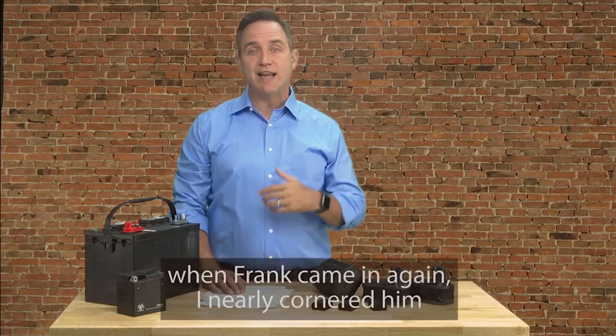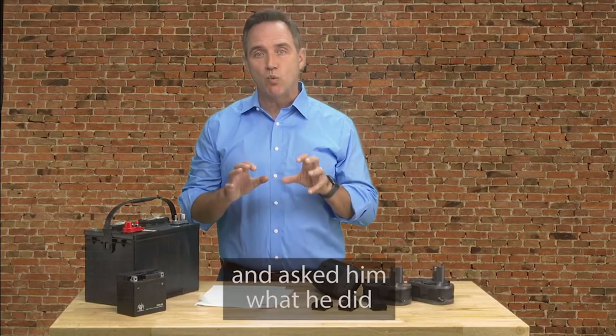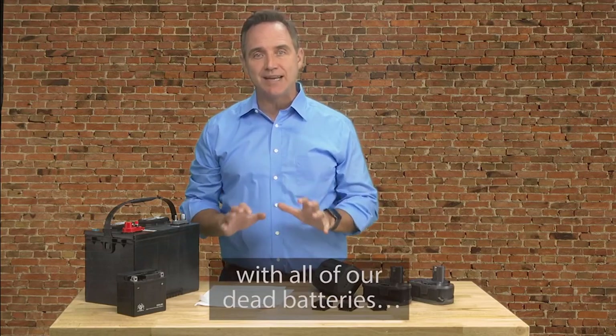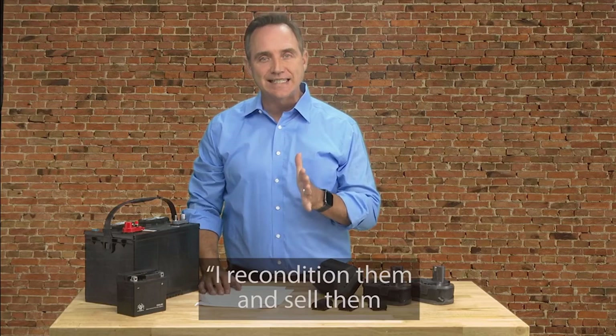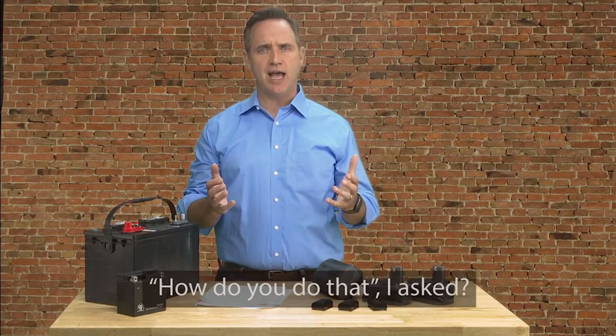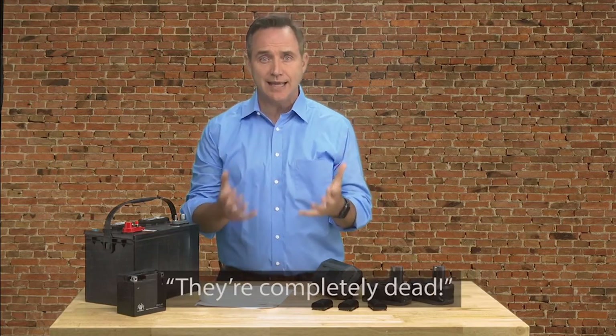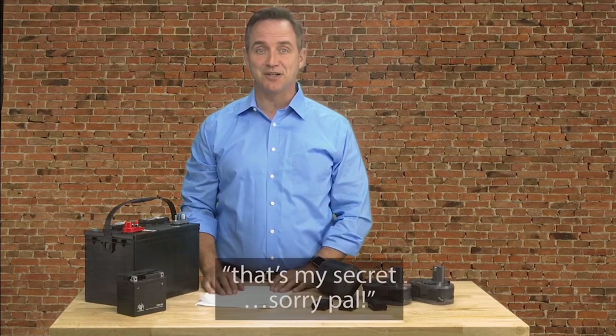So the following month, when Frank came in again, I nearly cornered him and asked him what he did with all our dead batteries. 'I reconditioned them and sell them for a nice profit,' he said. 'How do you do that?' I asked. 'They're completely dead.' He just smirked and said, 'That's my secret. Sorry, pal.'